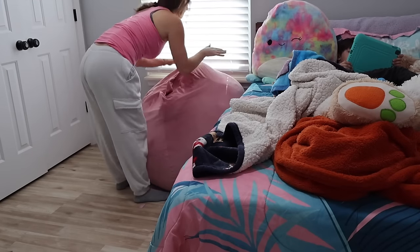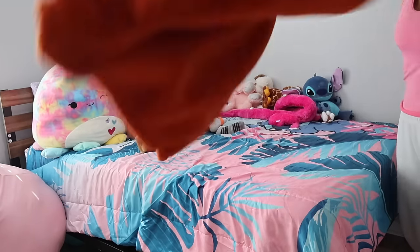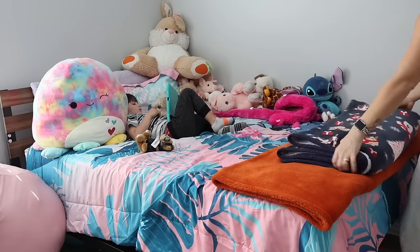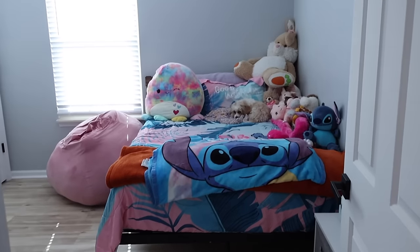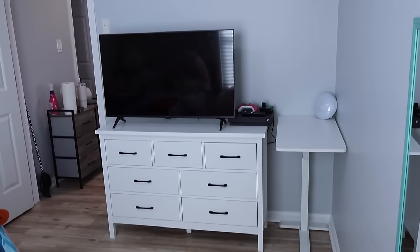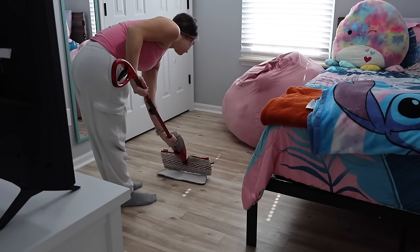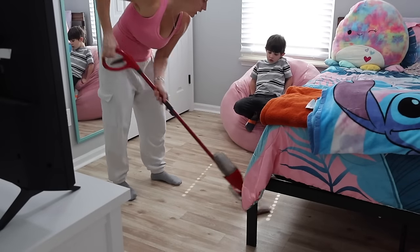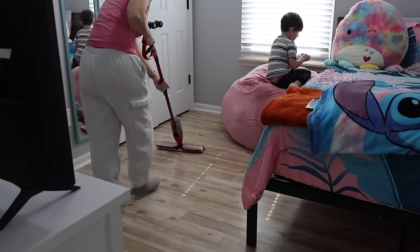This bean bag chair cover slash animal holder — best investment ever. Look how jam-packed it is; there are so many stuffed animals in there, not to mention blankets. It freed up so much space in her bedroom so she could still keep her stuffed animals but also keep her room looking tidy. Man, did it feel so good when I got done — look how clean it looks in here! It's spotless and dust-free. I had just washed her bedding and put it back the day before. The last thing I wanted to do in here was a quick mopping.